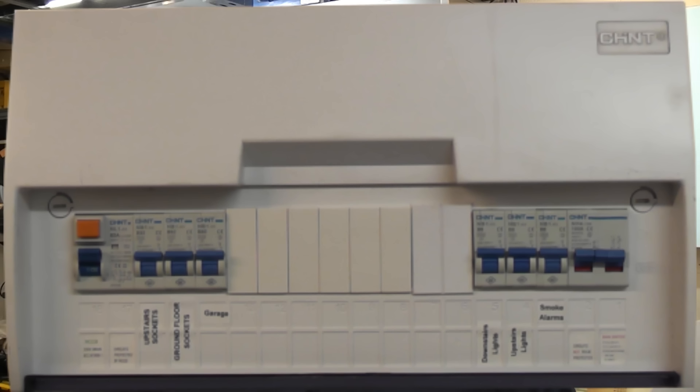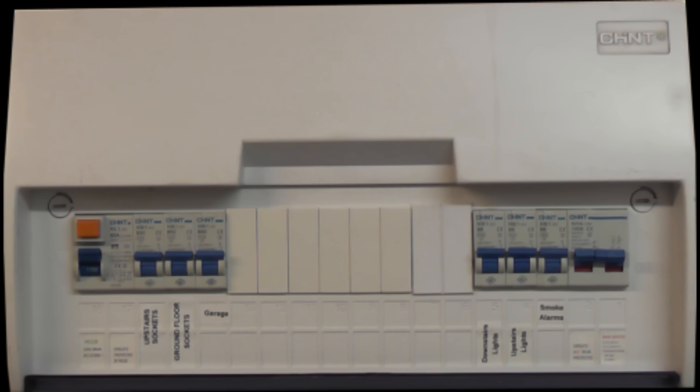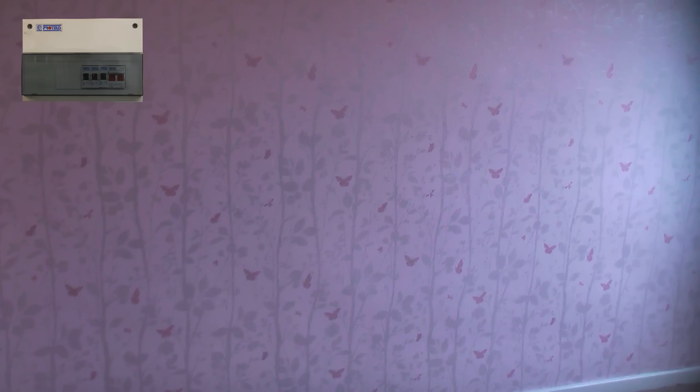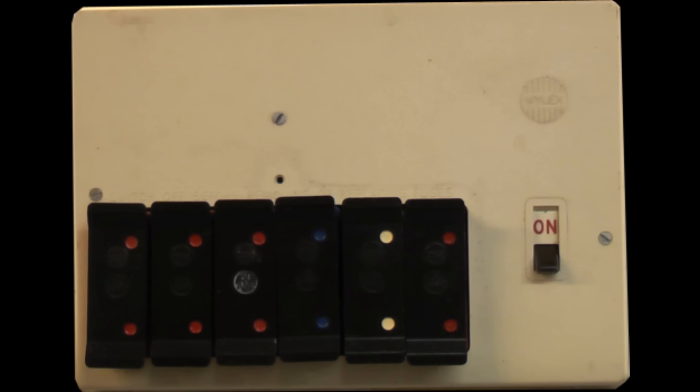We're going to start off with the consumer unit. This is where the electricity enters the property and is distributed around the property. Your consumer unit might look like various different types. If you have an older style consumer unit I highly recommend getting it checked out by a competent electrician, as these are often not suitable for today's modern households.